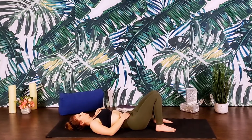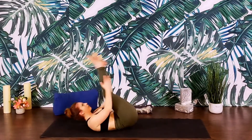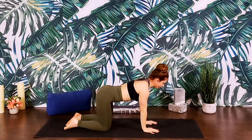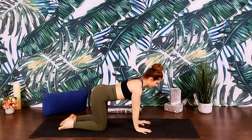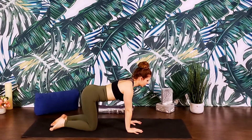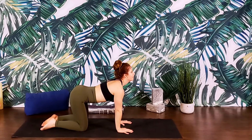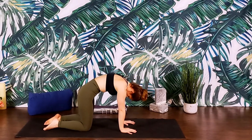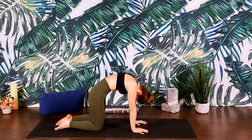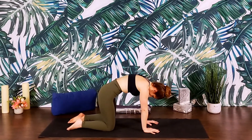We'll make our way into tabletop — either rocking and rolling up to tabletop or taking a gentler approach, like rolling onto your side and pressing into your palms. Make your way into tabletop for a few rounds of cat-cow. Inhale: arch the spine, lift the gaze, let the belly release. Exhaling: dome the spine, release the head, belly button towards the ceiling.